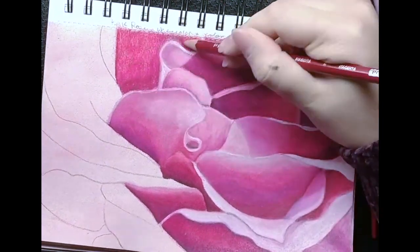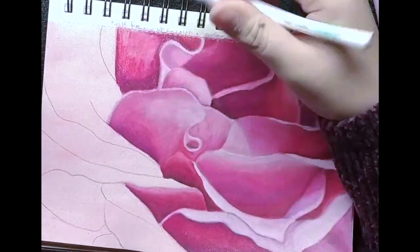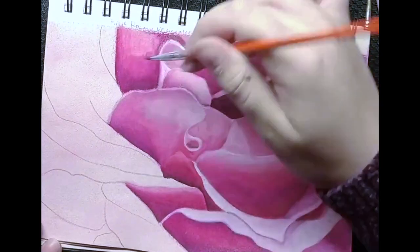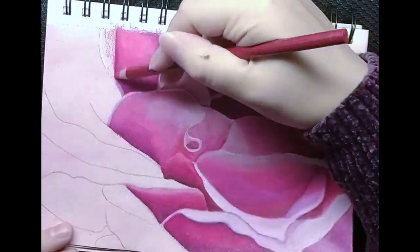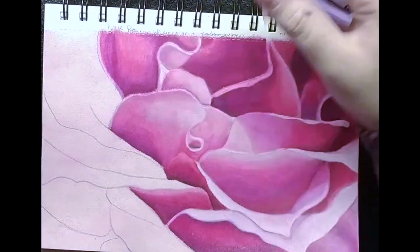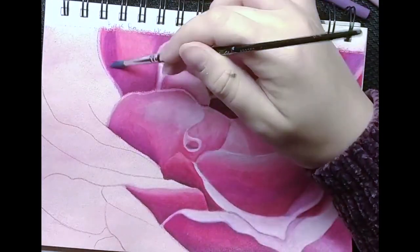Once I have about three to five layers — sometimes more — of colored pencil in one area, I blend with my odorless paint thinner. To do this I dip my paint brush in the paint thinner, dab it off on a paper towel, and lightly scrub at the color. This helps to smooth out the color, eliminating the grainy look that colored pencils can have. Working like this also means that the tooth of the paper does not get damaged as quickly, allowing me to get more color saturation and more fine detail.